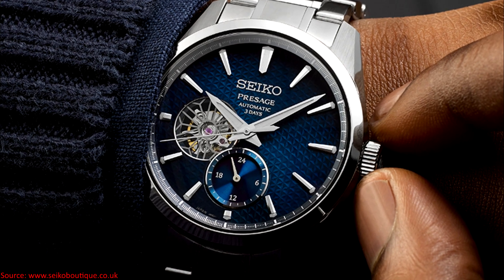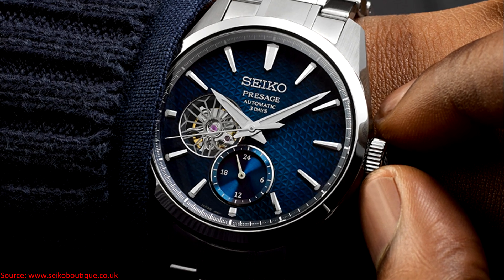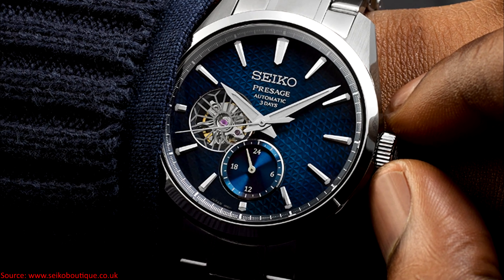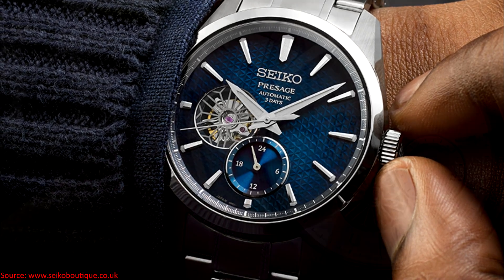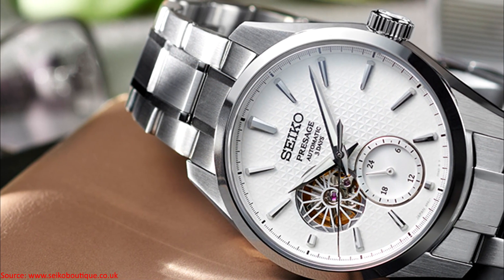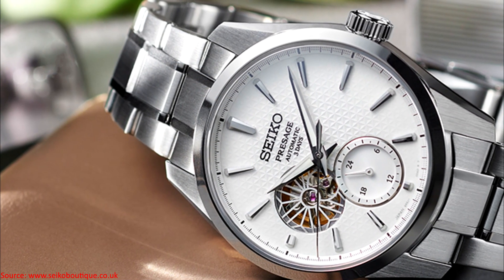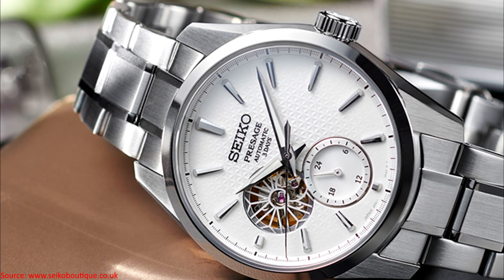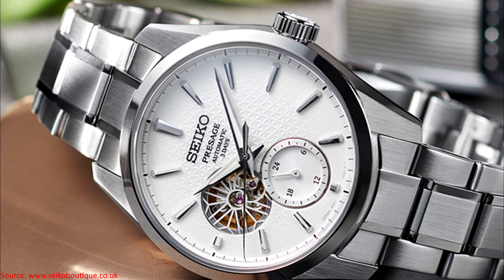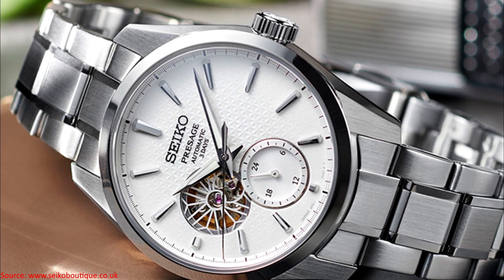Likewise, while I think the idea of putting the 24-hour indicator in a sub-dial is pretty cool, this is not actually capable of tracking multiple time zones. All that does is tell you literally the 24-hour marking of which the time your watch is set at is in. So from a practical standpoint, I don't find it particularly useful, and I wish that it had been something you could use in more of a GMT fashion.